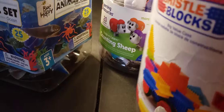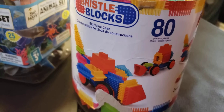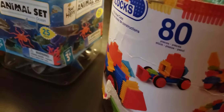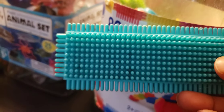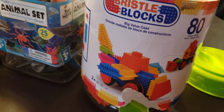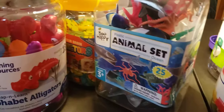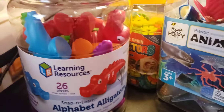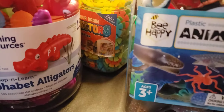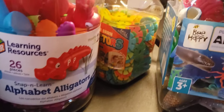The next item on the list is these bristle blocks — 80 pieces. My children love these things; they will play with them for a long time. They look like these and you just connect them and put them together. I got this one from Home Goods and it was $16.99. The cheapest ones up here are the Be Happy brand — those were the cheapest ones.